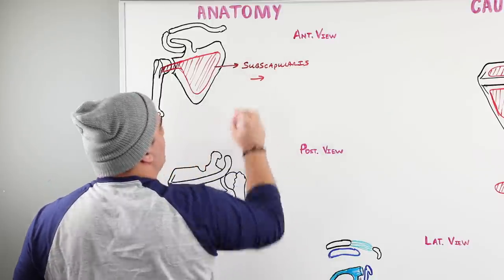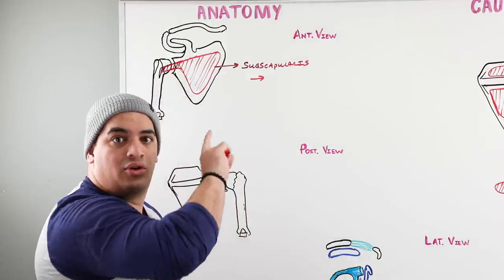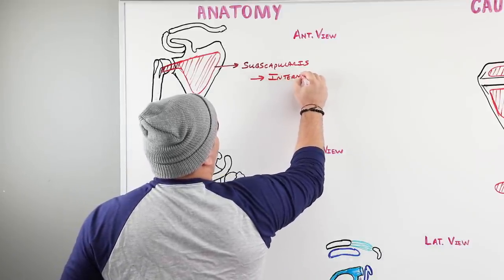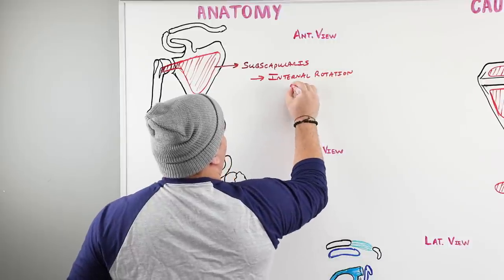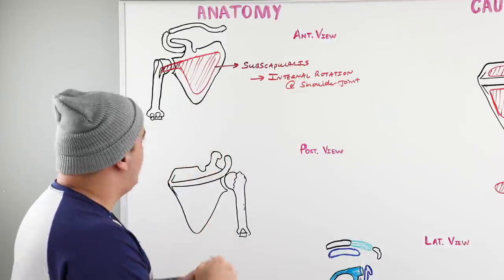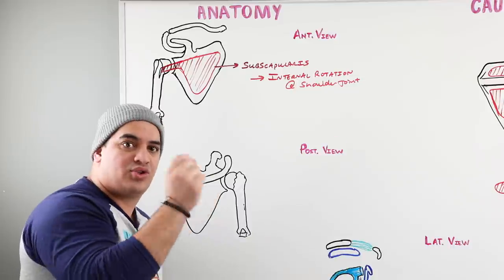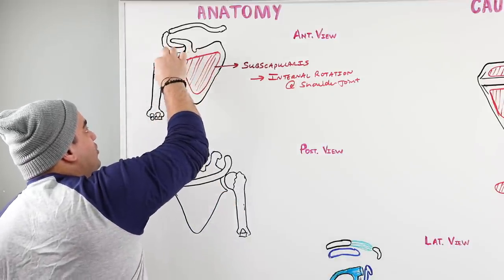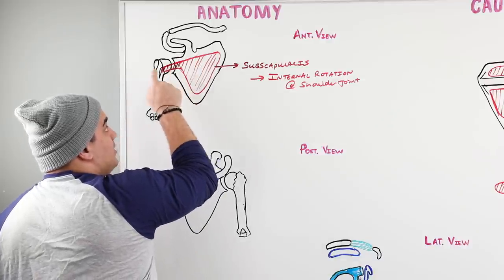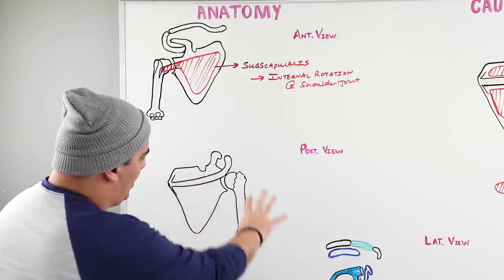The most important thing about the subscapularis is its function within the rotator cuff. Since it pulls the insertion toward the origin, it rotates the humerus internally — so it's involved in internal rotation at the shoulder joint. Remember that tendons connect muscles to bone, so when there's a rotator cuff tear, it's often a tear within the tendon connecting the subscapularis to the bone, causing loss of internal rotation.